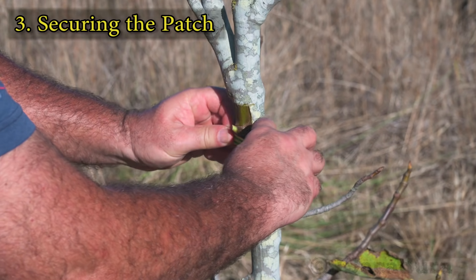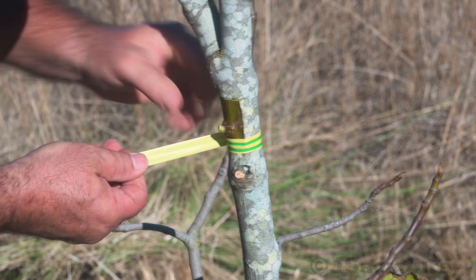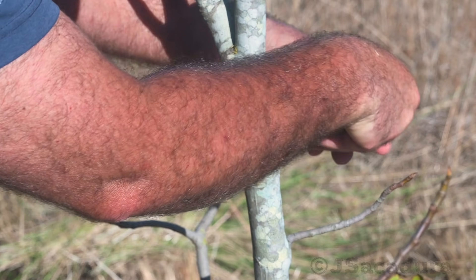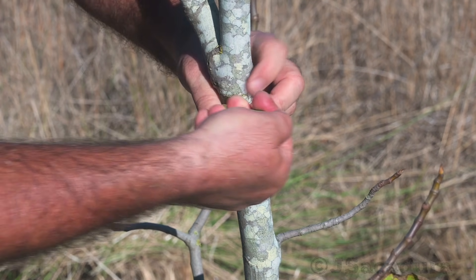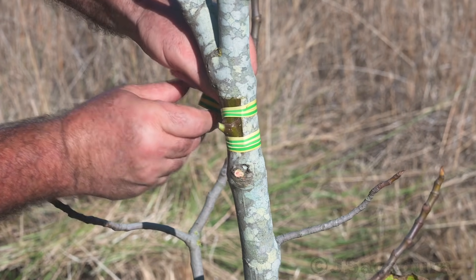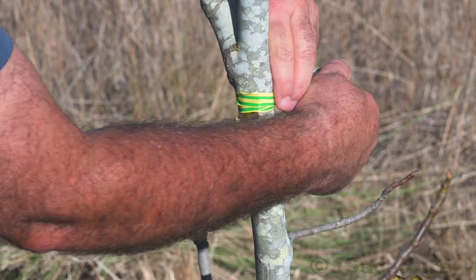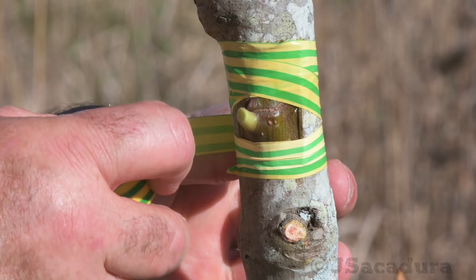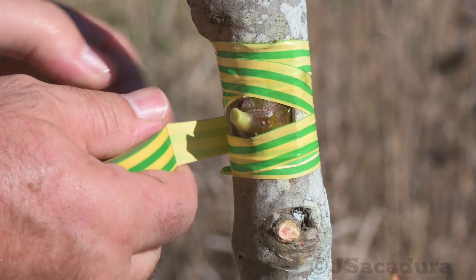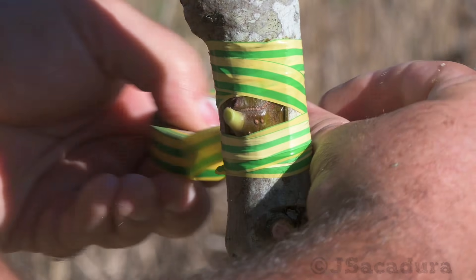To maintain adequate pressure, wrap the patch in place with tape or other suitable material. Be sure to seal all the cuts but leave the bud uncovered. If rainy weather is expected, covering the cuts and tape with pruning wax will help in keeping the graft dry.